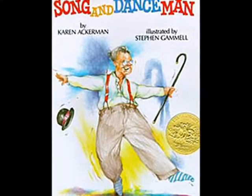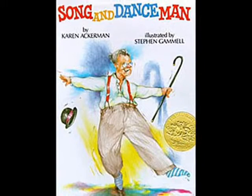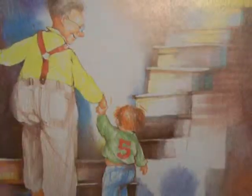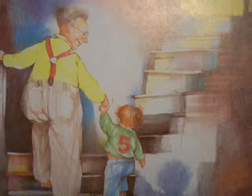Sit right back and enjoy the fun as Karen Ackerman and Stephen Gammill's award-winning Song and Dance Man takes center stage. Just follow Grandpa up to the attic where a dazzling show, better than anything on TV, is about to begin.